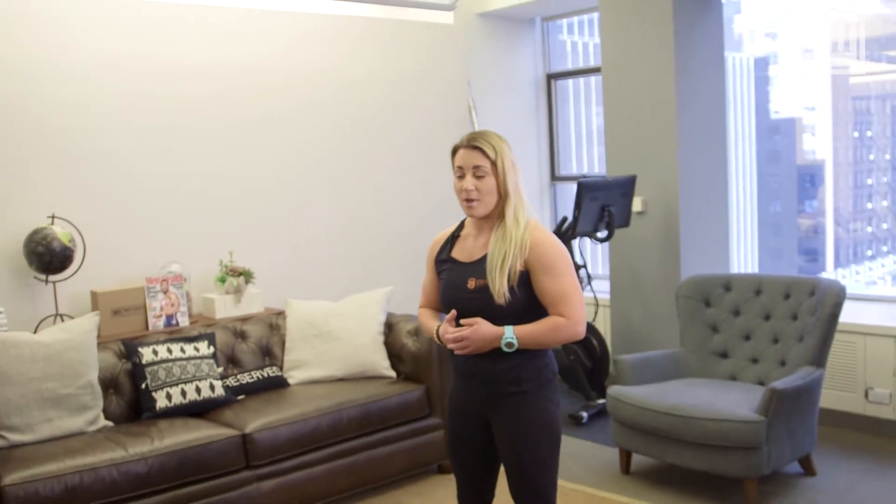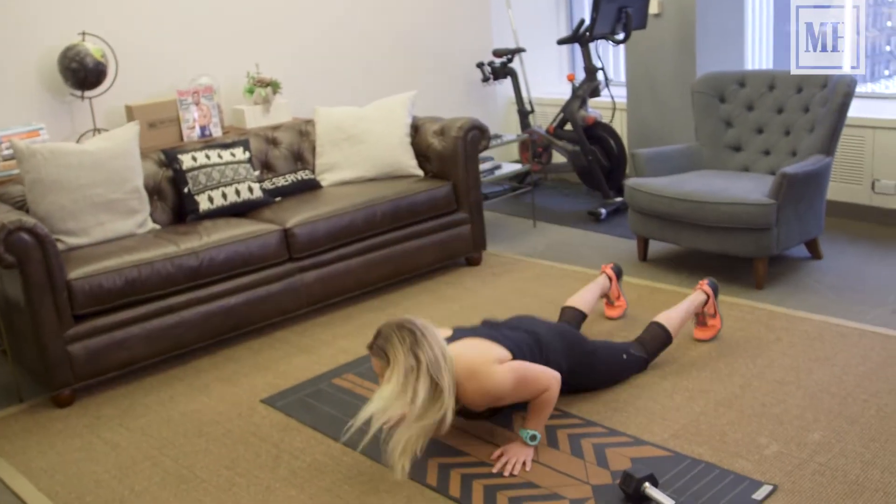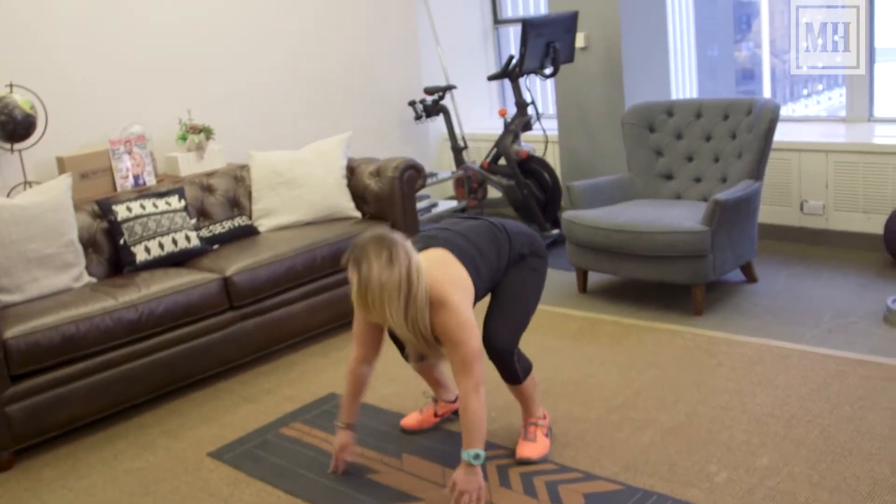When it comes to our burpees, you want to make sure you're starting standing tall at the top. Hands come to the floor. Once your chest hits, peel your chest up, feet to your hands, quick clap up to the top.